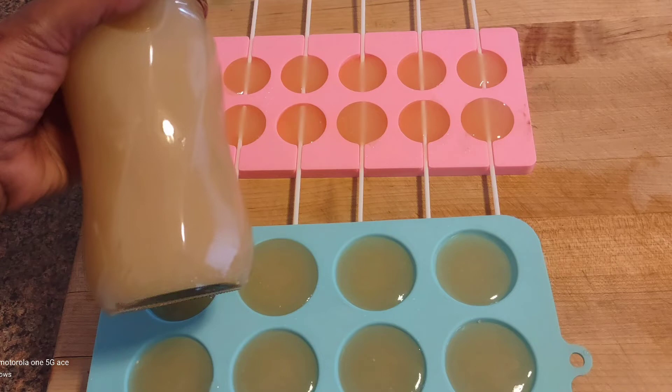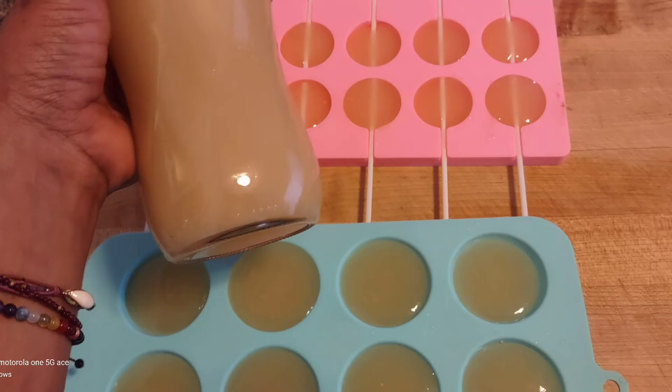You can add different types of flavors to it, but I don't because sea moss doesn't have a flavor. There you go — that's the final product. You can add these lollipops to your tea or anything you like. There are other recipes, so stay tuned for my recipe on how I use my sea moss.